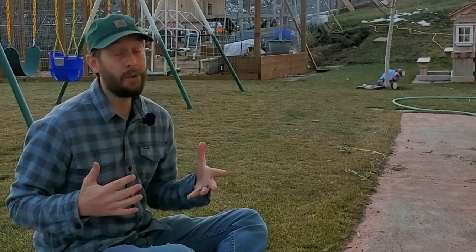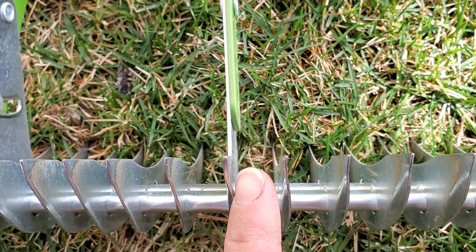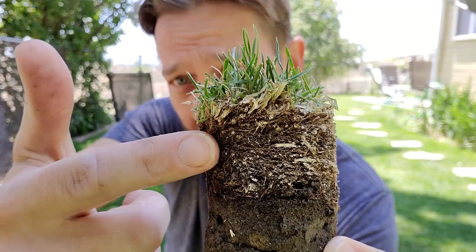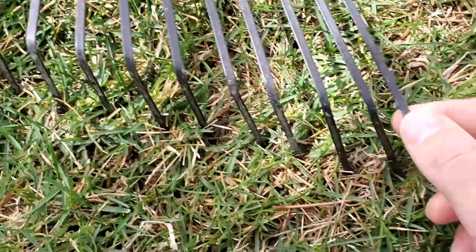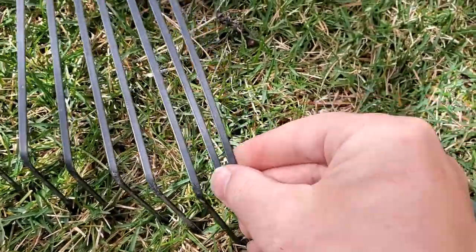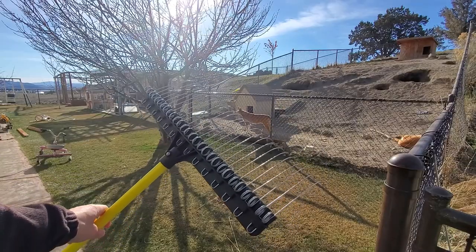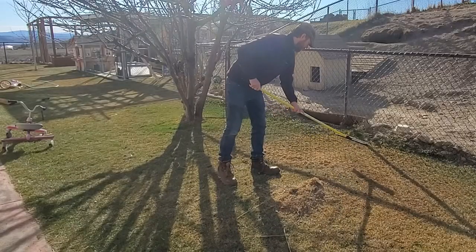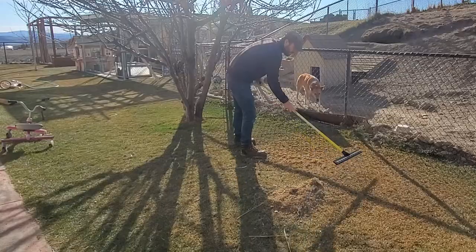If you have a thatch problem but you don't have a special de-thatching rake, then chances are pretty much 100% that you're not going to put a dent into your thatch problem by picking out your regular garden rake from the garage. It's pretty much not even going to make a dent in the problem. Now if you happen to have a groundskeeper rake or groundskeeper 2 rake, that might make a slight improvement over a regular garden rake, but most people don't have those either.